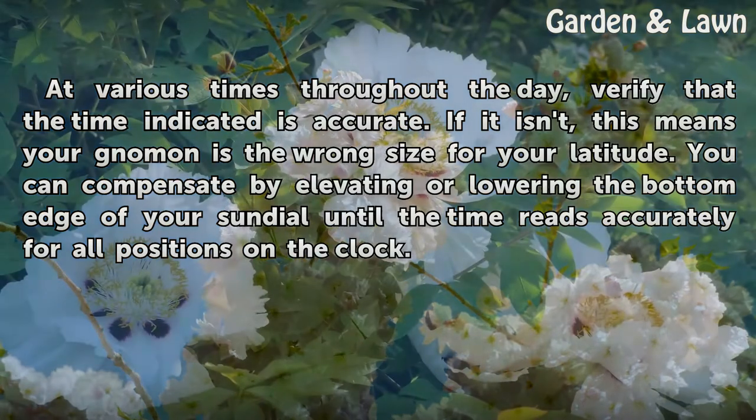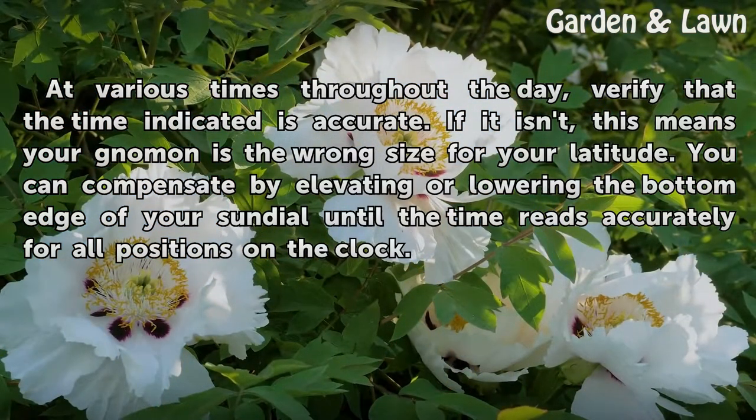You can compensate by elevating or lowering the bottom edge of your sundial until the time reads accurately for all positions on the clock.